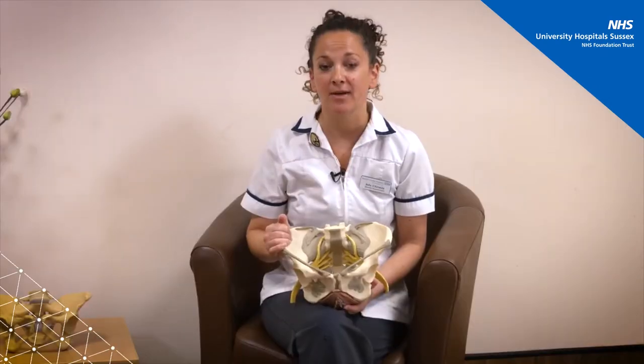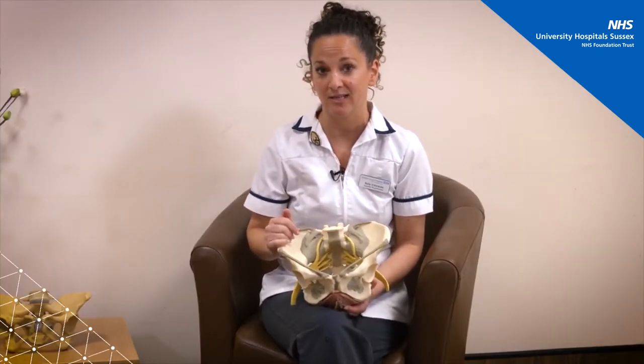Hi, my name's Andrea and my name is Bella, and today we're going to talk to you about pelvic floor exercises. I'm going to talk through some anatomy with you and then Andy's going to talk to you about how to do the exercises.